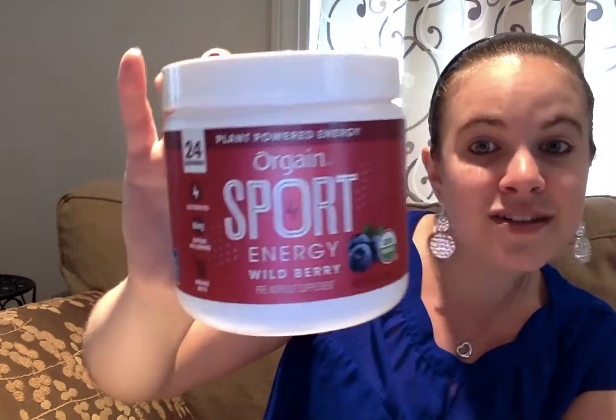This is their newest product and I am so excited to try it. Orgain just came out with a sports line not too long ago, and this is the Orgain Sports Pre-Workout in Wild Berry. I am so excited to try this!